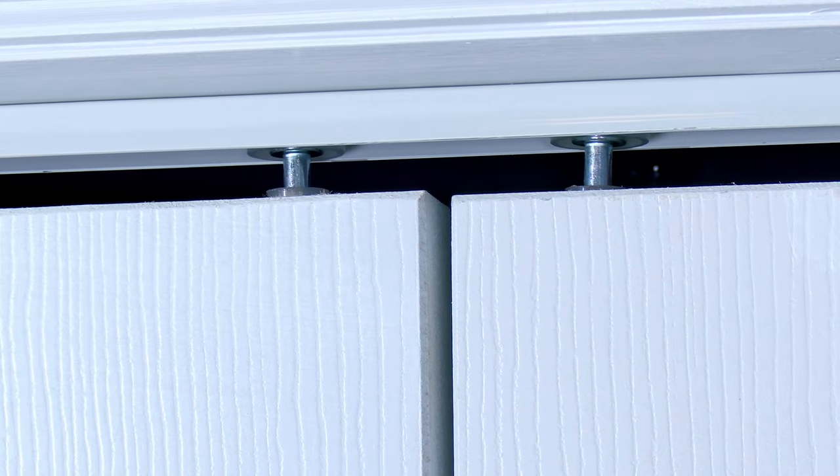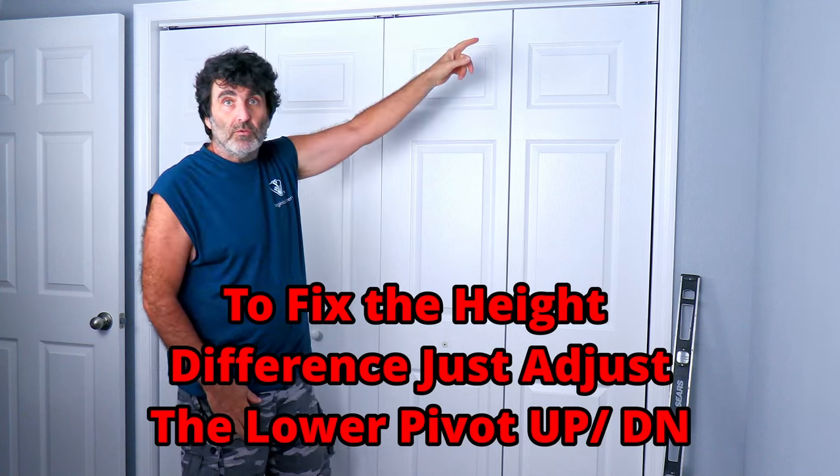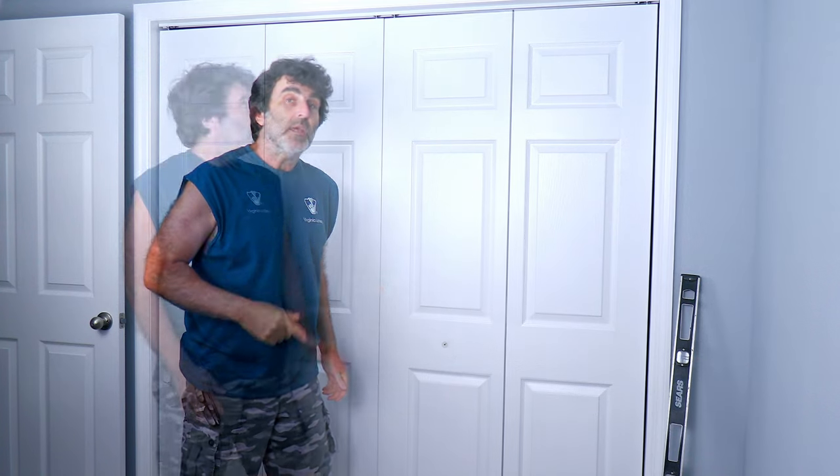We've just got a couple of minor adjustments to deal with — a slight height difference at the top and a gap in the middle. The gap's not too bad but I could close it just a little. You don't want to close it so that you have to force the doors shut, but just so they close smooth. To do that, lift up on the bottom and move it in or out, or undo the screws at the corners to adjust those in or out.